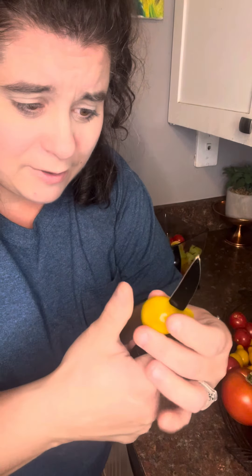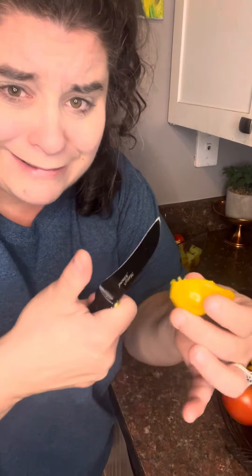This should be easier than I feel like that was. That's how my grandma cut everything — it was always into your thumb, into your thumb. Paring knife for everything.